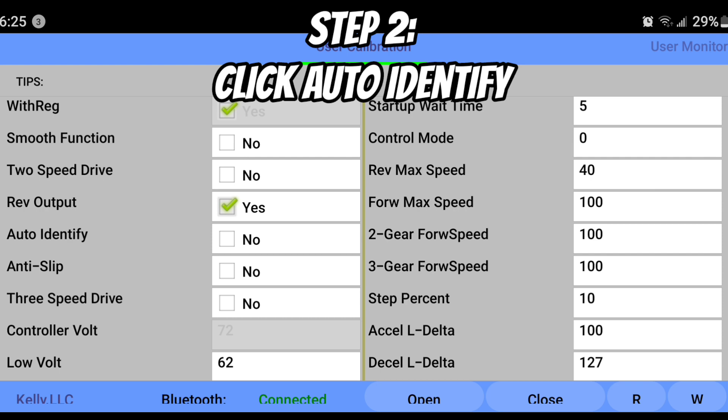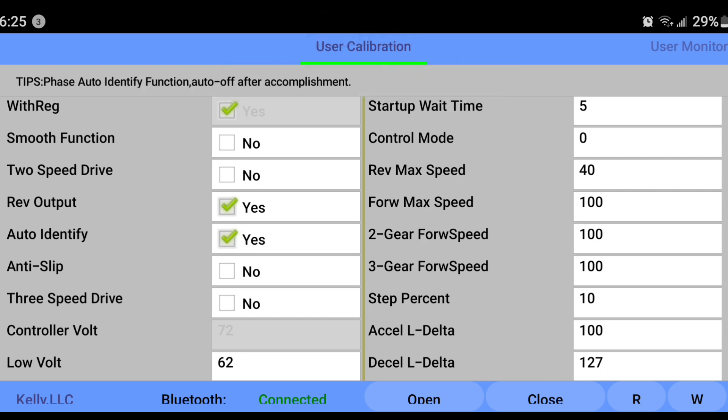Next step, we are going to scroll up and click Auto Identify. It says no off the back — all you're going to do is click yes.